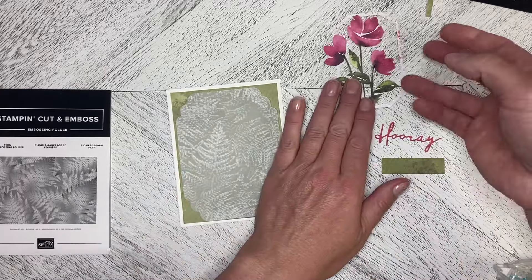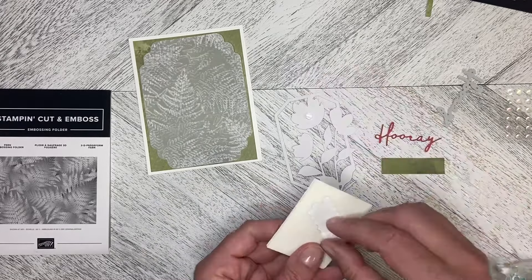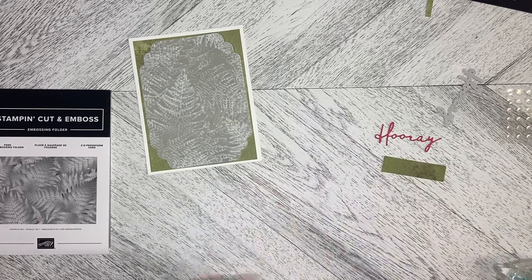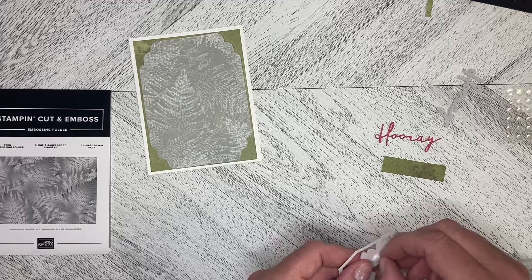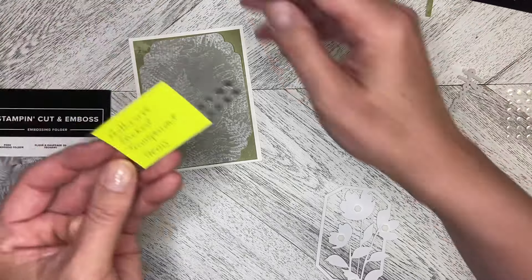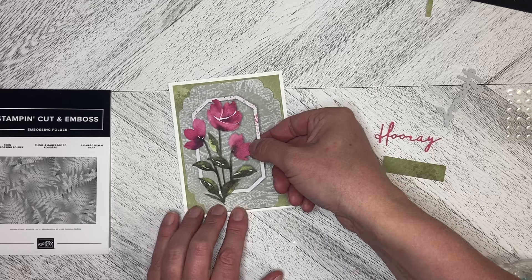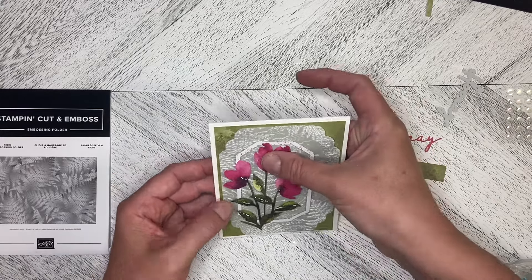I'm going to dimensionalize this very similar to how we did in the project. We're also going to decorate with the sequins from the kit. I thought about using other gems — we've got the adhesive-back transparent gems and these ones would go quite nicely — but I wanted to use the ones from the kit. So we're just going to put this kind of over to this side, equal distance top and bottom.